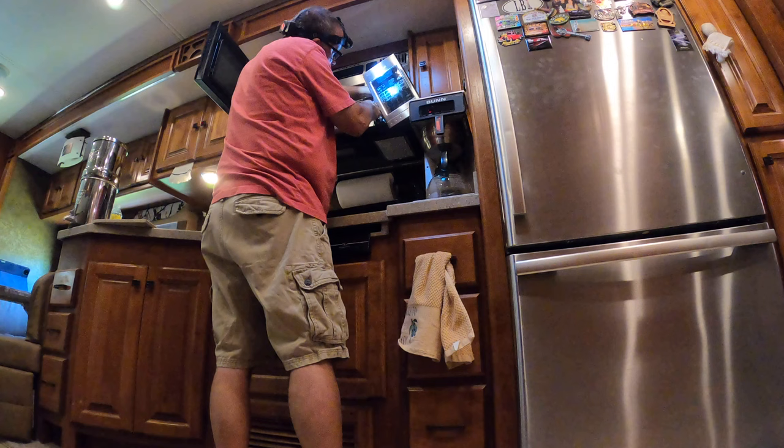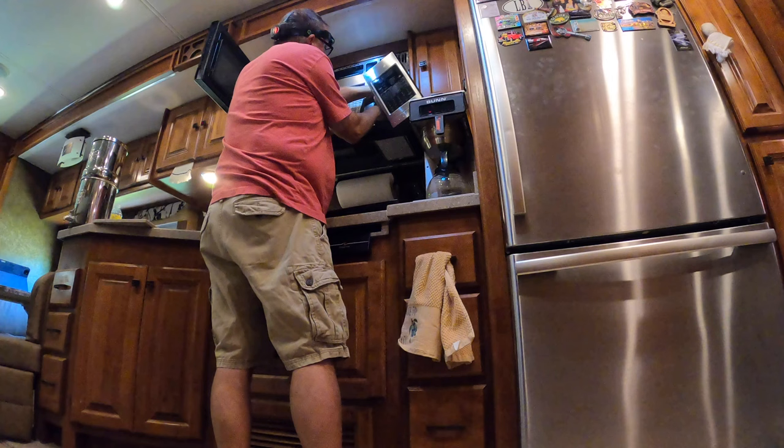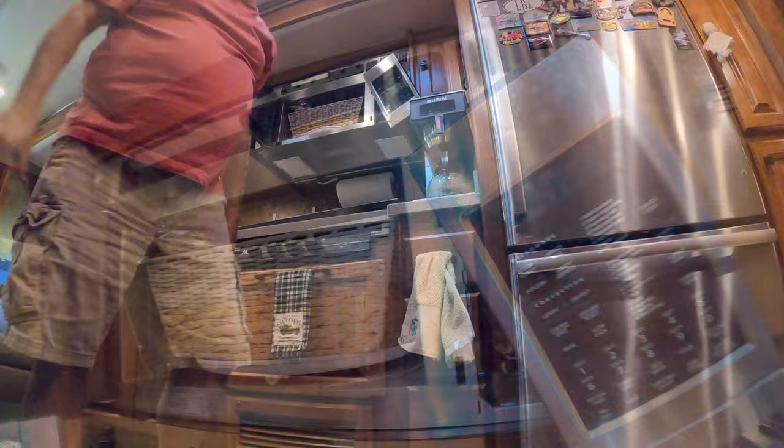And I neglected to say this in the beginning — make sure the power's off. I flip the breaker and pop the power off, and also unplug it.